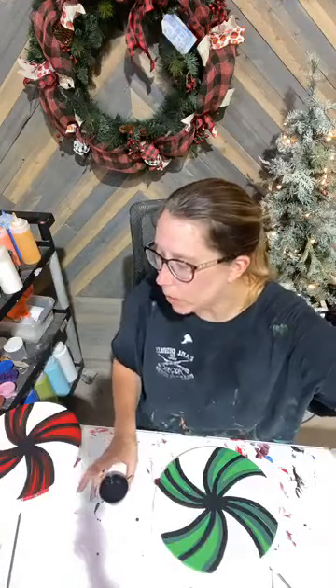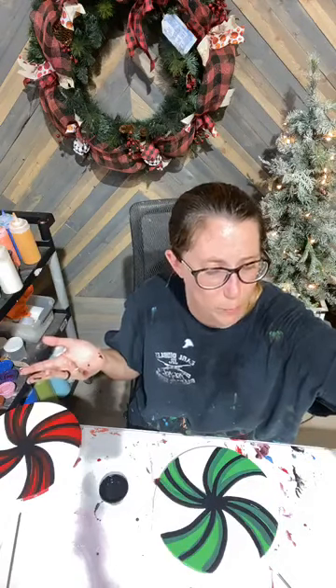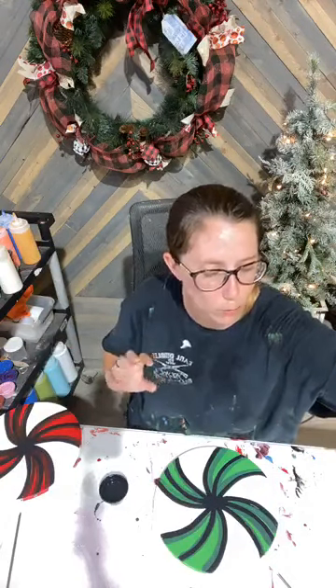All right guys, we just finished outlining all of our pieces. All we got to do is add a little bit of white highlights to them because, as we all know, no piece is finished until you have your highlights.